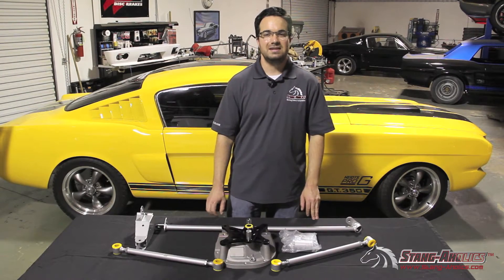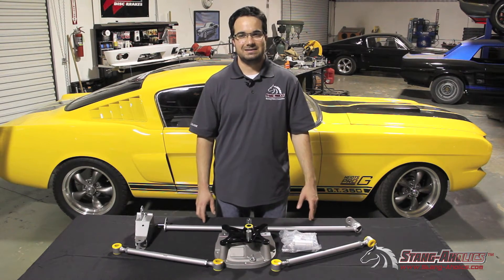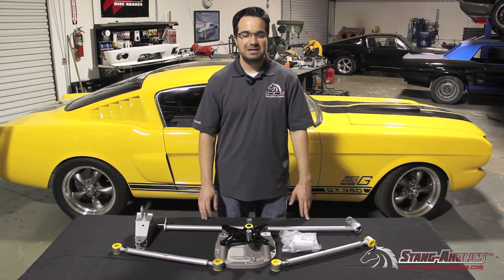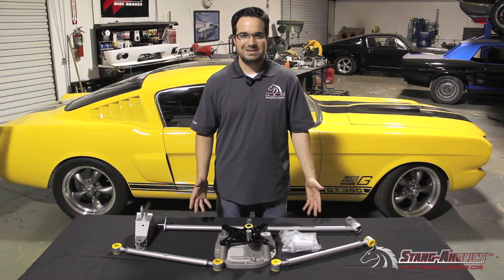Hi, this is Ryan from Stangaholics. Today we're going to talk about a Wattslink kit for your S197 Mustang. One of the best modifications you can make to improve the handling of the solid live axle in the back of the S197 is a Wattslink.